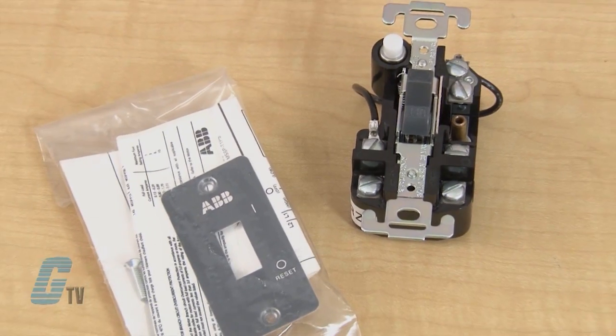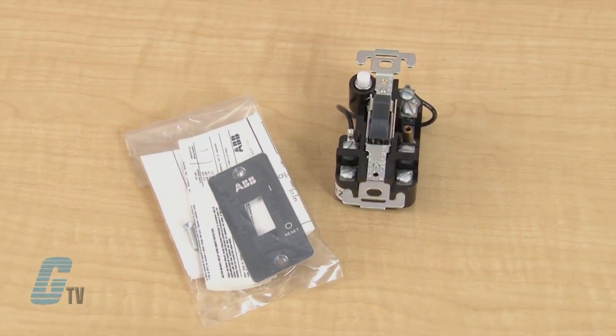The MSSP is available in single pole or two pole configurations and can come in three different models. The open type without an enclosure includes a legend plate. This model is the most compact of the three and the most cost efficient.